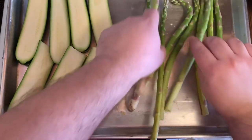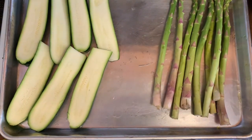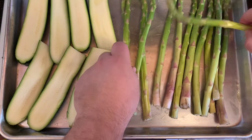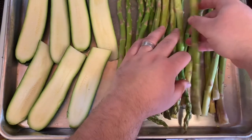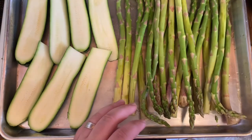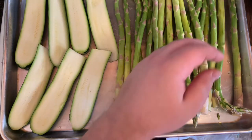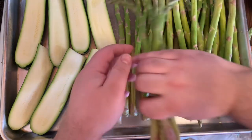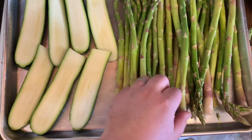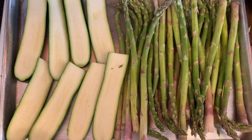We're going to put some asparagus here, and we're going to place the vegetables here. We're going to put a little bit of zucchini here — just a couple more pieces — let's try to squeeze them in there.